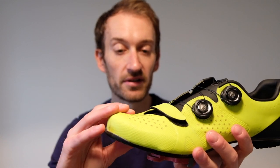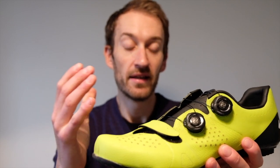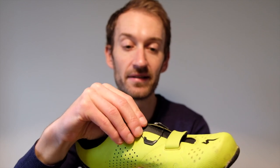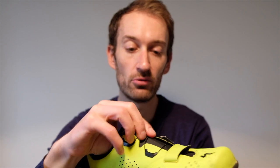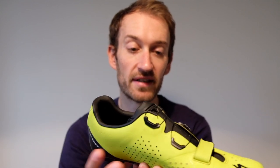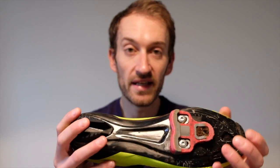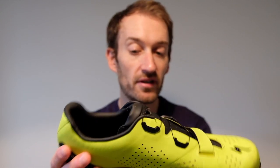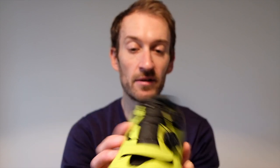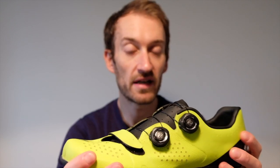The S-Works has quite a low profile toe box — not restrictive, but low profile. If you've got big toes you might struggle. The toe box on the Torch has been opened up and is a lot more roomy. The tongue is a lot more padded than the S-Works, which has a really thin one-layer material tongue — the extra padding really ramps up the comfort and you notice that on long rides. As for the sole, it's not as stiff as the S-Works, but unless you're pushing out 500-plus watts you're not really going to notice it. It took a little while to get used to the upper, but I've actually grown to like it.